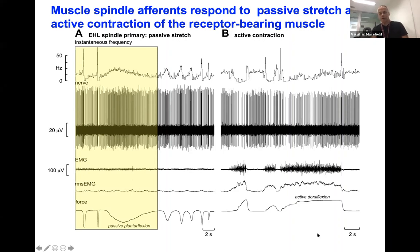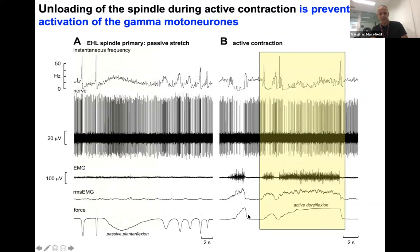Muscle spindles are also responsive to voluntary contractions. During a weak voluntary contraction — lifting the big toe — the muscle spindle is unloaded because it's located in parallel to the extrafusal muscle fibres. But if the contraction is strong enough and you engage gamma motor neurons, that unloading can be offset and we can maintain firing of the muscle spindle. Muscle spindles are the only mechanoreceptors in the somatosensory system that have their own motor innervation — gamma motor neurons — which can control their sensitivity to stretch.